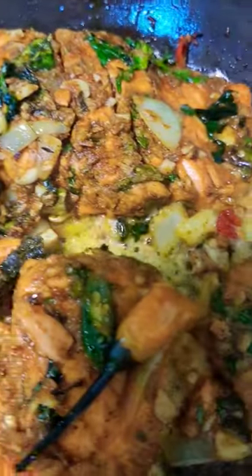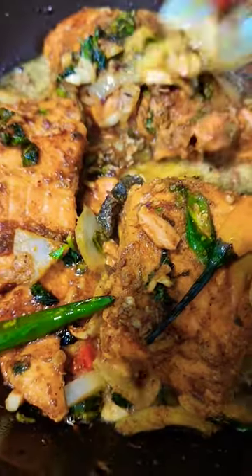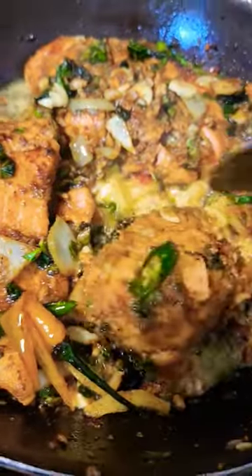Dry curry salmon. So all I'm doing in it is a nice curry, masala, onion, garlic, pepper, green seasoning, and I put some coconut oil in there and I'm just like fry dry it.